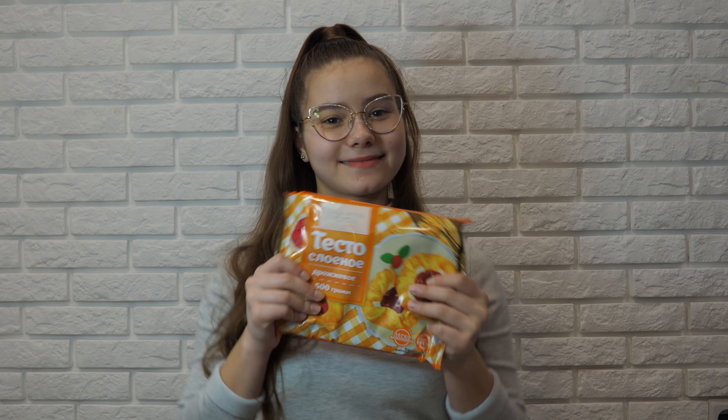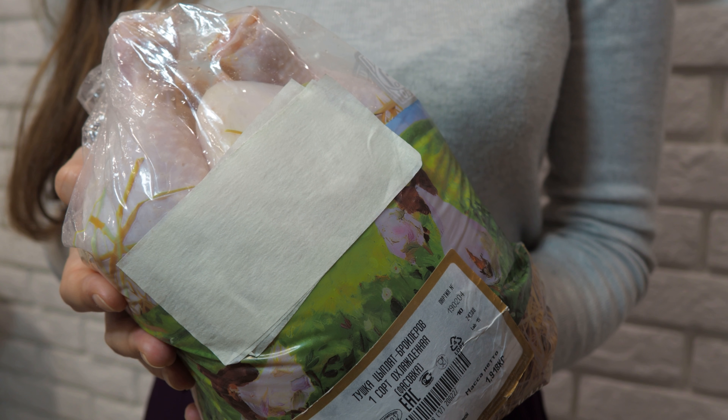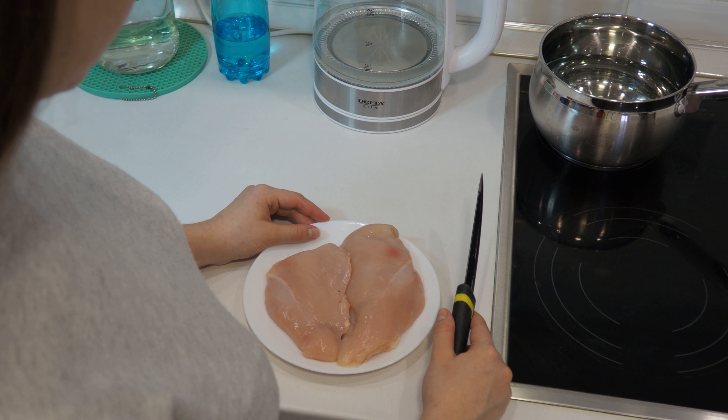We need yeast puff pastry, onion, and chicken. No! No chicken! Chicken breast. A lot of breast.